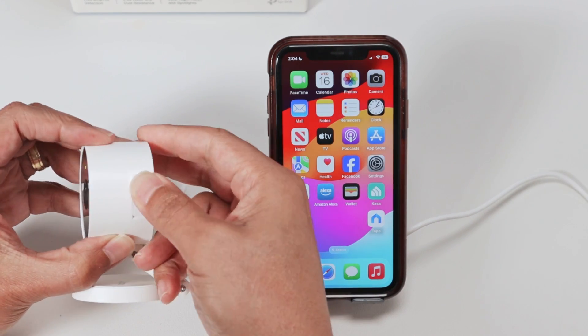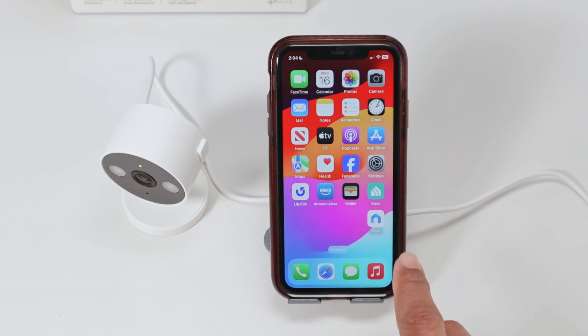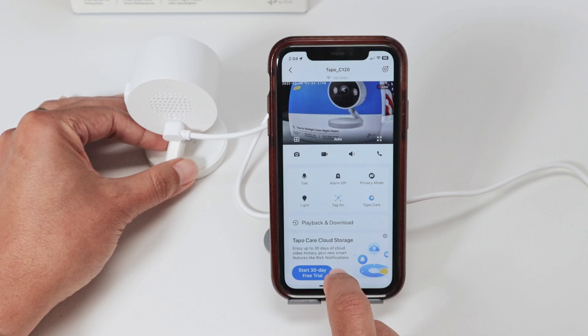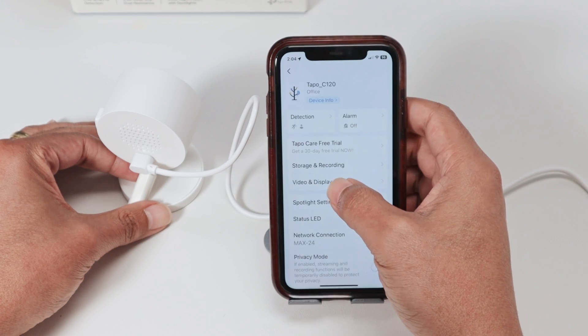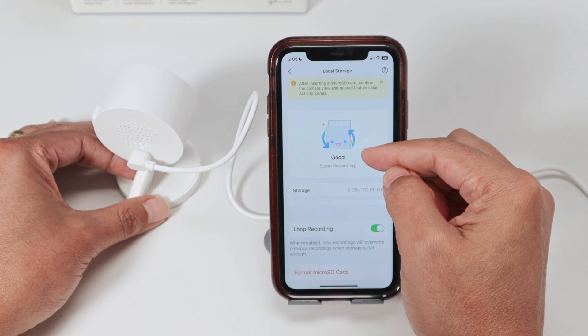You can close this and come to your cell phone. Open the TAPO app, find your camera, and go to Settings. Then go to Storage and Recording, and here you can find Local Storage.